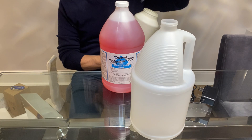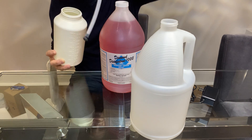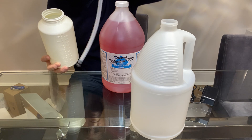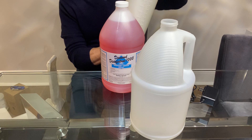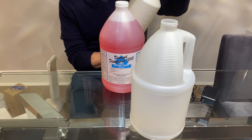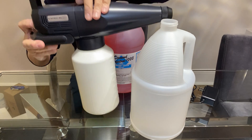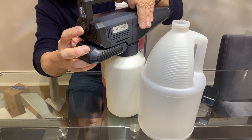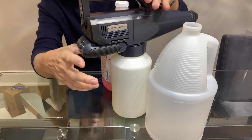Filling the container — make sure that the straw drops down, make sure to leave the little filter at the end. That gives you some weight and drops the straw down to the bottom of the container. Screw it on tight, the on button is right in the back, and you're good to go.